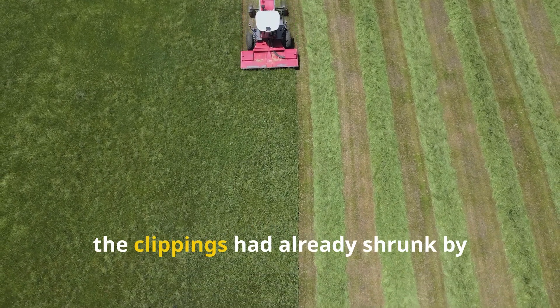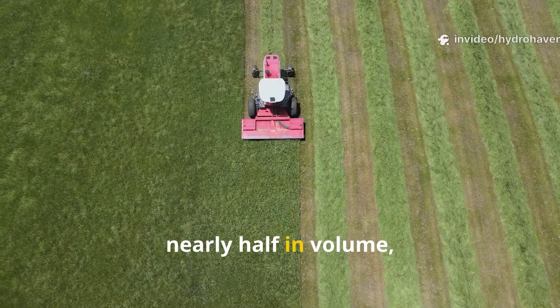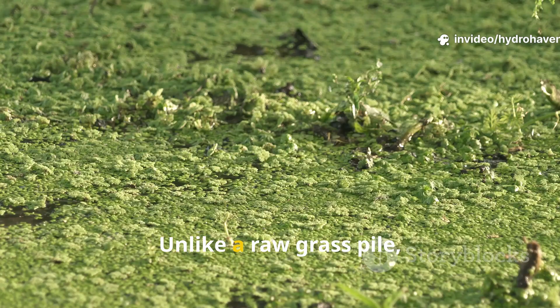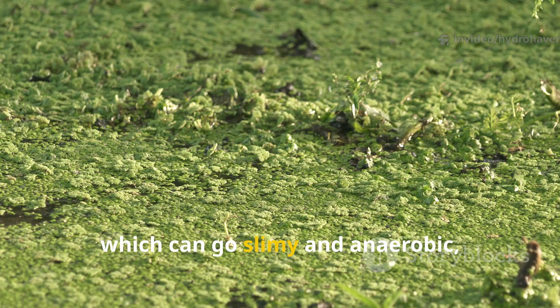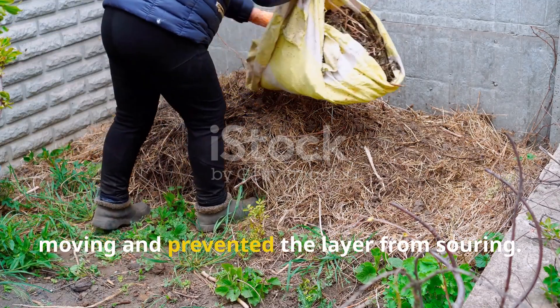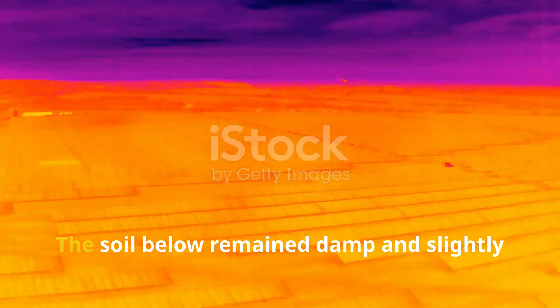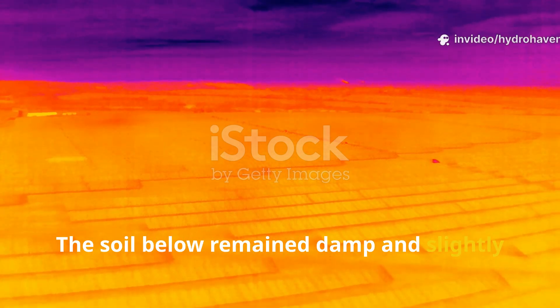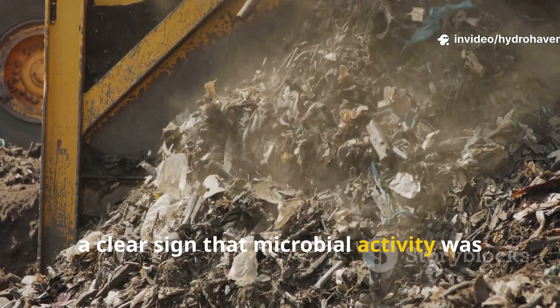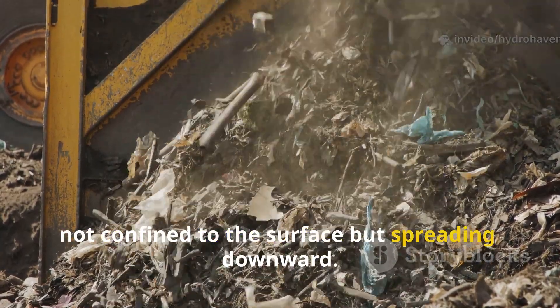By day 7, the clippings had already shrunk by nearly half in volume, settling into a dark, moist mat. Unlike a raw grass pile, which can go slimy and anaerobic, the presence of compost kept oxygen moving and prevented the layer from souring. The soil below remained damp and slightly warmer than surrounding uncovered areas, a clear sign that microbial activity was not confined to the surface but spreading downward.